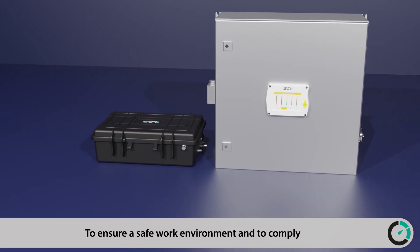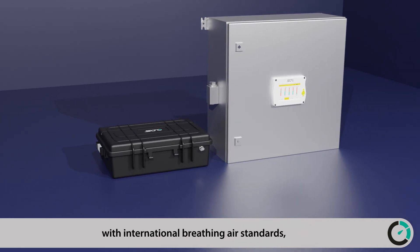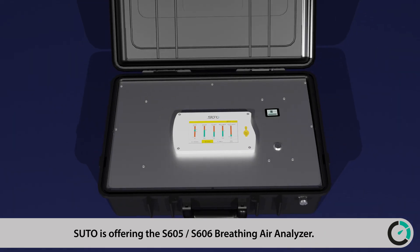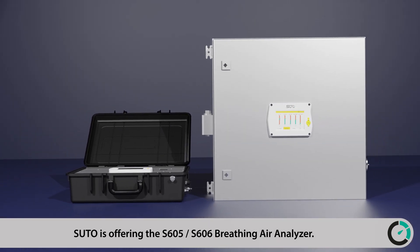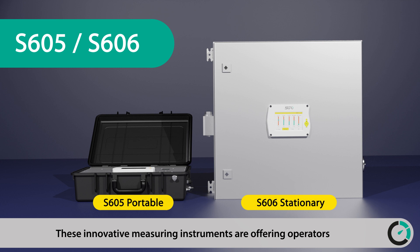To ensure a safe work environment and to comply with international breathing air standards, SUTO is offering the S605 and S606 breathing air analyzer. These innovative measuring instruments offer operators the possibilities to monitor their breathing air purity.